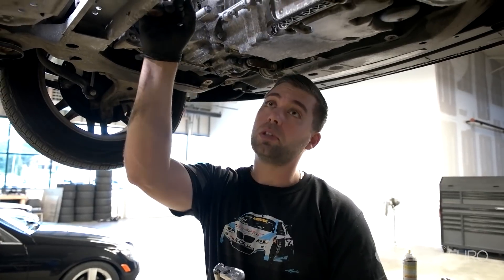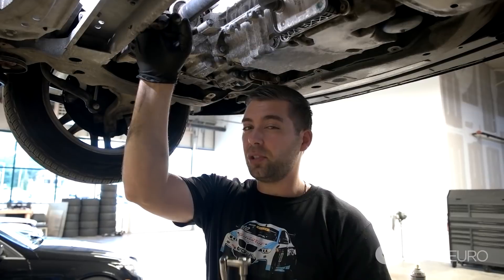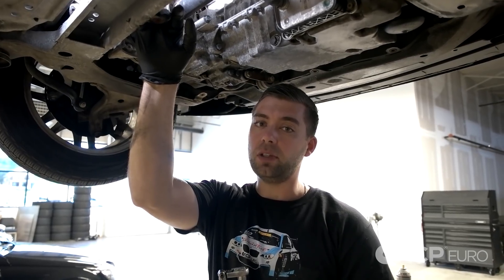The first thing you want to do is support the vehicle. I'm using a lift for demonstration purposes, but you can easily just support it with jack stands and crawl underneath. This is a front wheel drive model, so it's much easier to gain access to the turbo return line seal. If you have an all-wheel drive vehicle, my best suggestion is to remove the angle gear from the vehicle. It's a little bit more work, but it's going to make this process much, much easier for you.